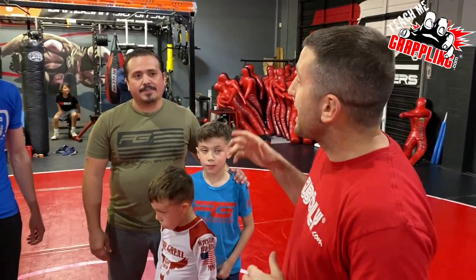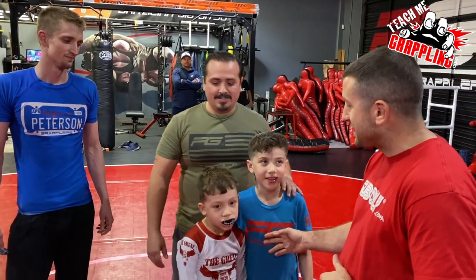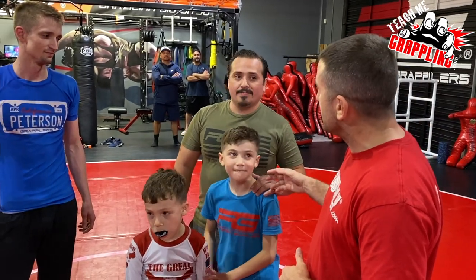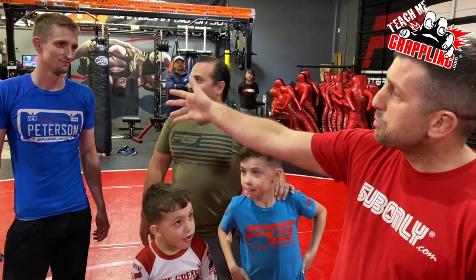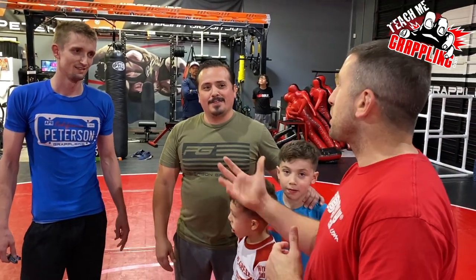Welcome to Teach Me Grappling — we're back with another under-a-minute challenge. Today we've got dad Elvis coming back. We've got Sethi and Jimmy from the Sethi and Jimmy channel here to watch their father take on purple belt Brian Meyer.